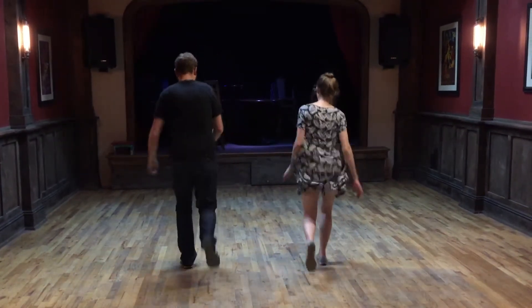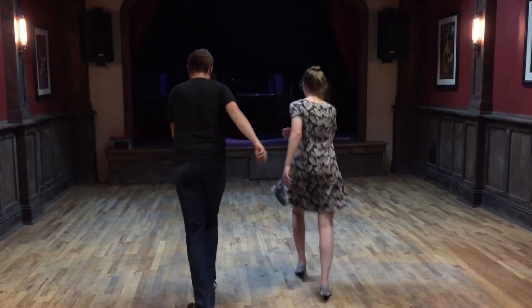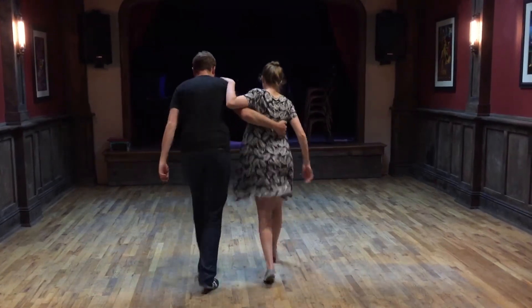Then we added in rock steps. We'll just do all of it. Kick, step, kick, and kick, step. Rock, step, kick, step, kick, and kick, step. Rock, step, kick, step, kick, and kick, step. With our partner, it goes like this.